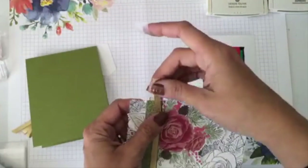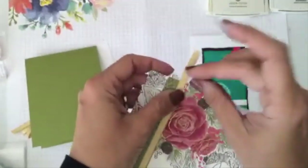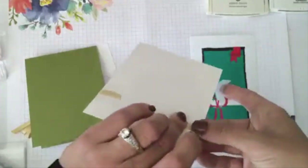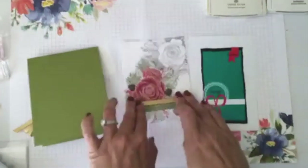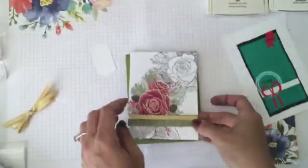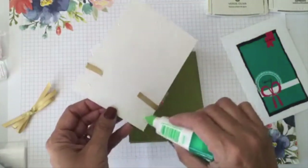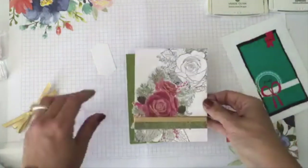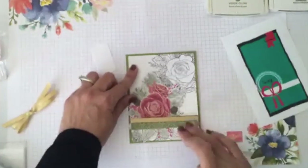I want this right at the top — I'll fold it in and put more tape on this side. That's done. I'm going to add some liquid glue — I love my liquid glue — and add it to the front of my card base right here.